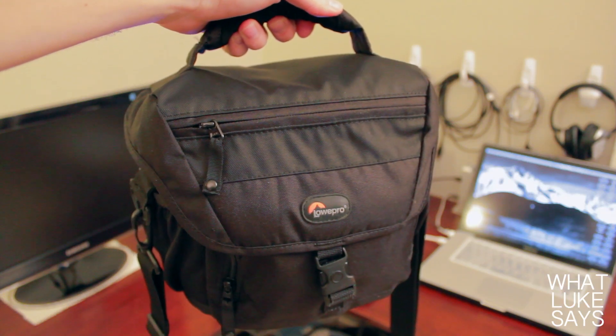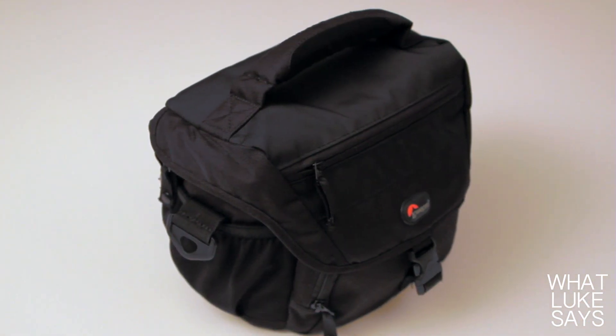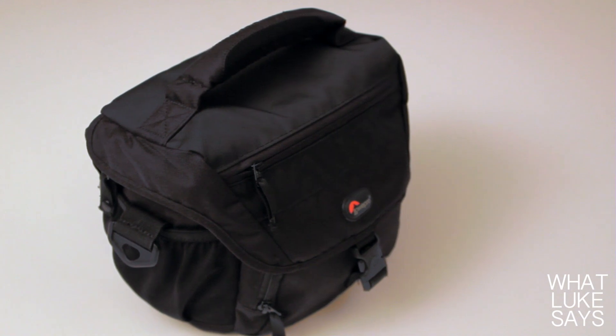The Lowepro Nova 160AW is a medium sized camera bag made out of a durable and stylish nylon and polyester mix. The bag itself weighs just over a pound, so you're not going to be adding a ton of weight to the stuff that you already have to carry.